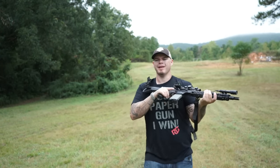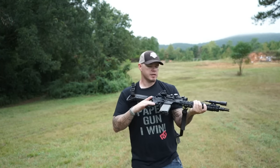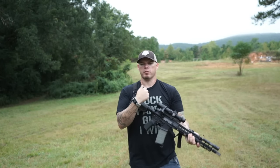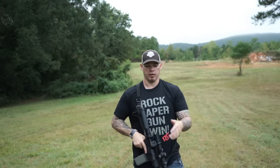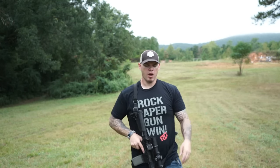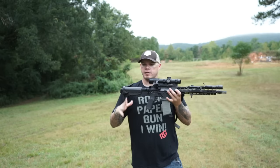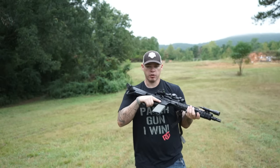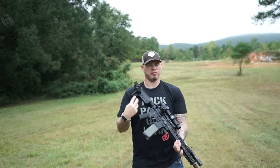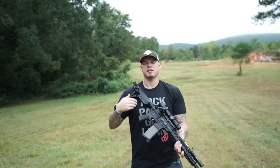When does this grip not make sense? For me, this grip doesn't make sense if I'm going for precision at distance from a standing position. Remember, this video is only about standing positions — there are a lot of other options I'm going to talk about in a future video. This is an aggressive, close quarters position. It's not going to be the most fundamentally stable position as distance increases.